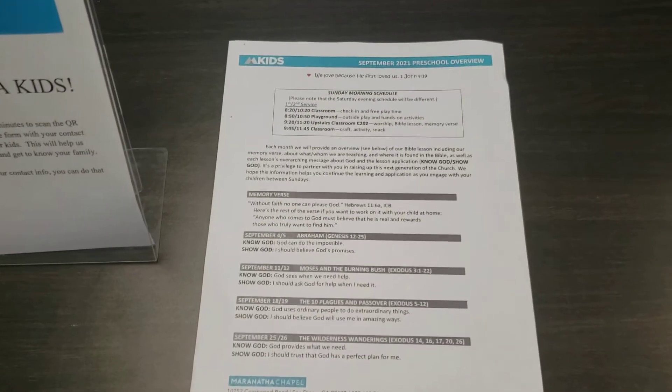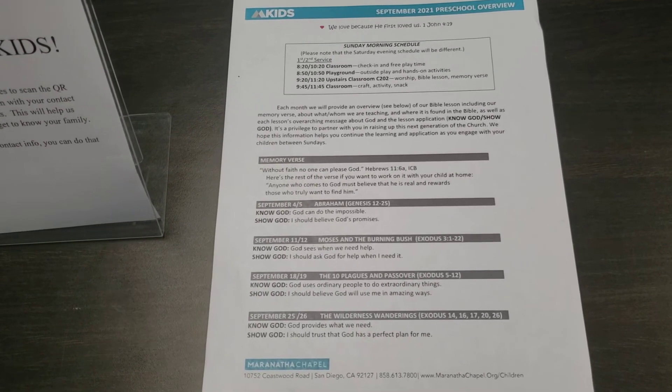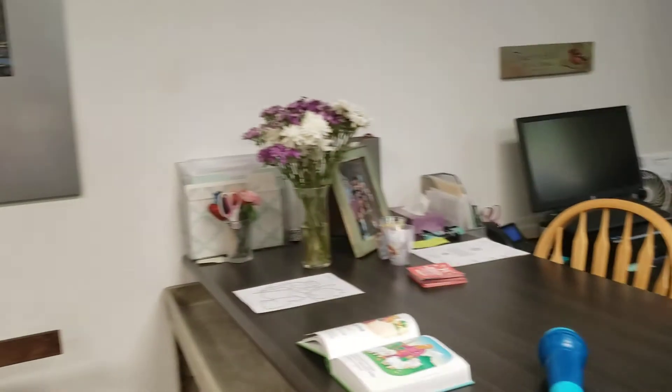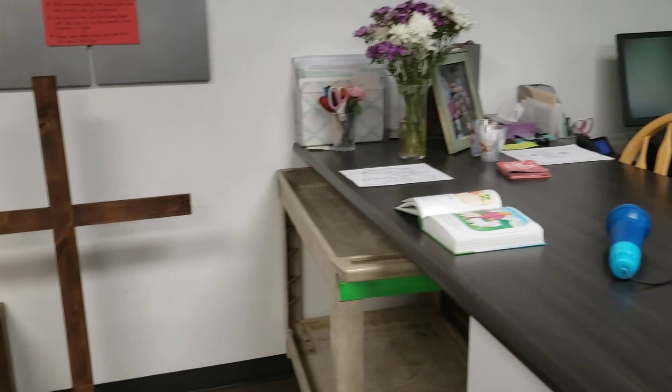This is a parent letter that goes out every weekend. This overview is for the month of September, so feel free to look at it to give you a heads up of what's coming up. And that's pretty much the overview — thank you for serving in children's ministry, and God bless you.